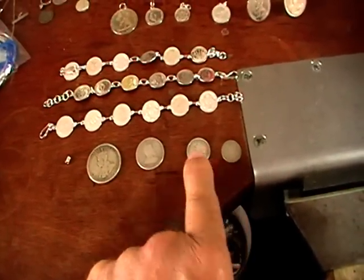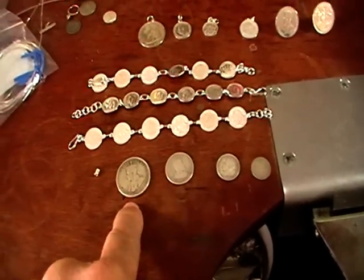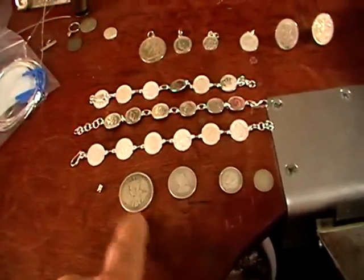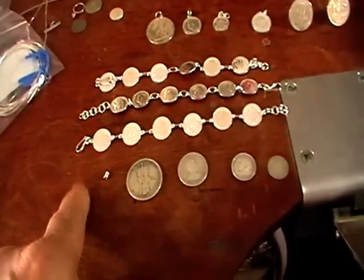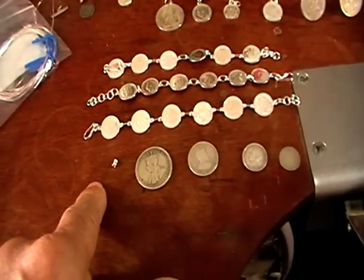This is threepence, sixpence, shilling, and florin. A florin is worth two shillings. They made a crown, which is bigger — about the size of the US 50 cent piece. But they only made it in 1937 and 1938.